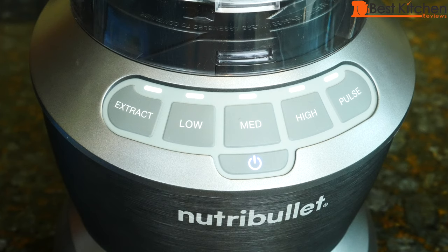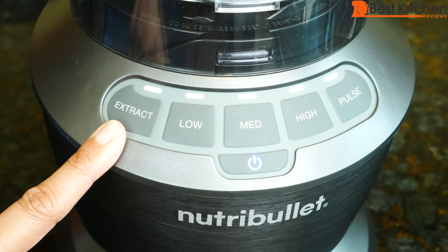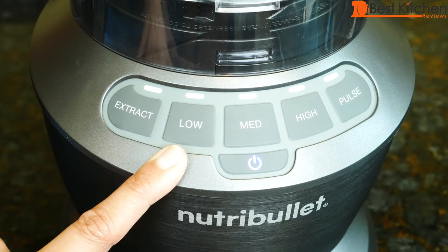Here's the control panel. The power button will light up. There's an extract button to blend fruits, vegetables, and ice — the cycle will end automatically. There are low, medium, and high speed buttons. They'll automatically shut off after 60 seconds when using the cups. If you're using the pitcher, manually press stop.